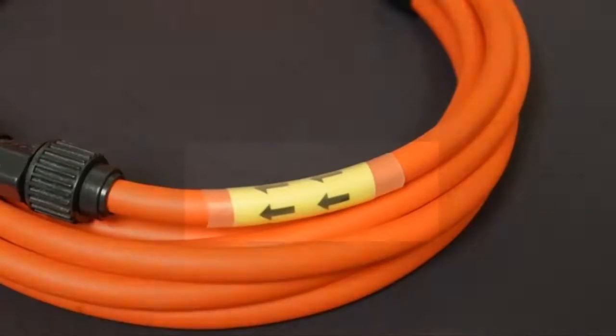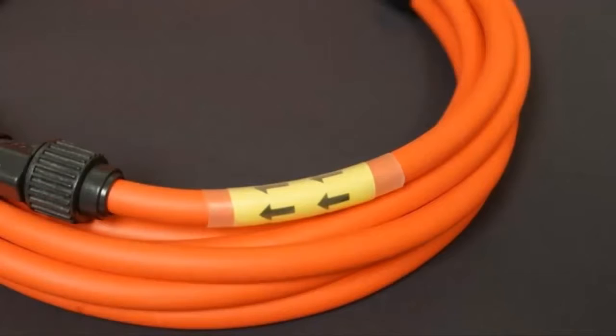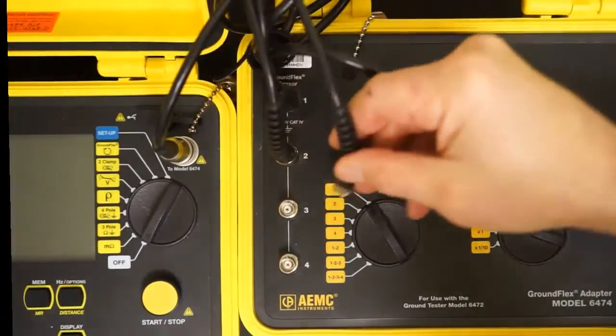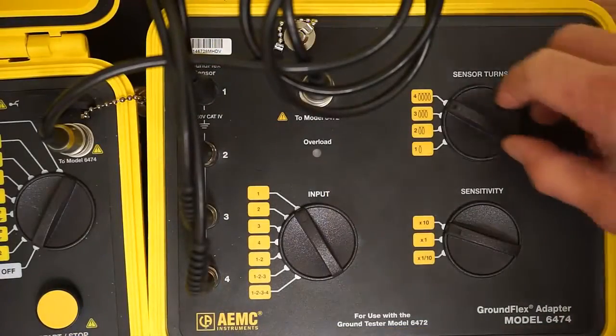Note that each sensor is labeled with arrows. For all sensors, these arrows must be pointing in the same rotational direction on each tower leg. In this test, we will loop each sensor twice, counter-clockwise. We then connect each sensor to the Model 6474, and set the sensor turn dial on the instrument to 2.